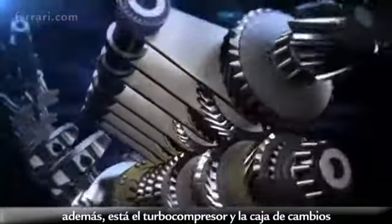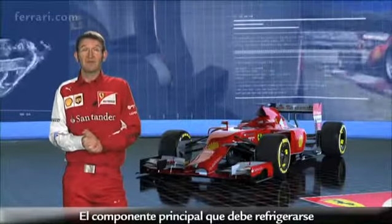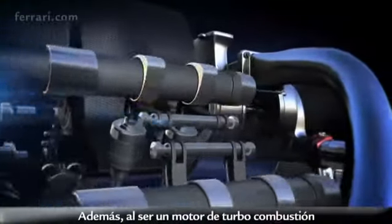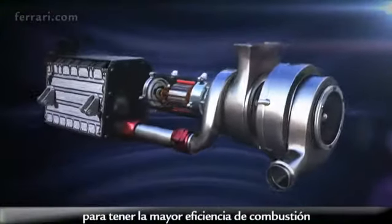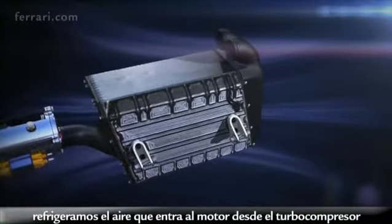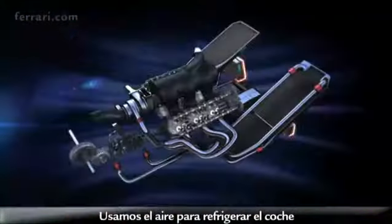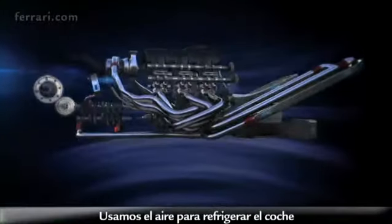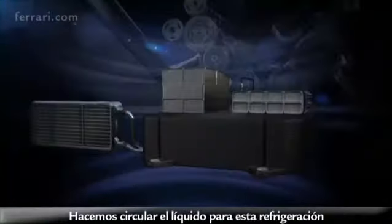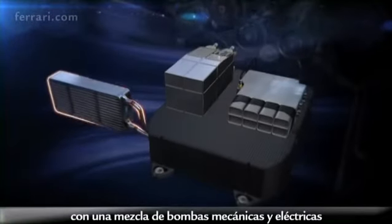There is also the turbocharger and the gearbox. The various components of the power unit of course have to be cooled. The main one that needs cooling is the engine through its oil and water, but also, as it is a turbocharged engine, to have maximum combustion efficiency we cool the air that enters the engine from the turbocharger. We also have to cool the MGU-K, MGU-H, and the battery pack. We use air to cool the car through highly developed and very efficient radiators, circulating the liquid with a mixture of mechanical and electrical pumps.